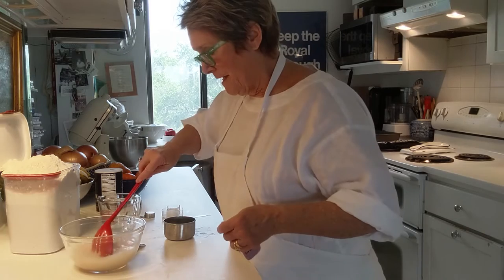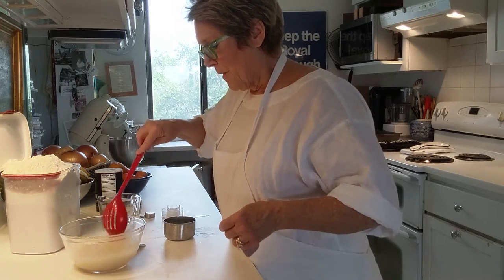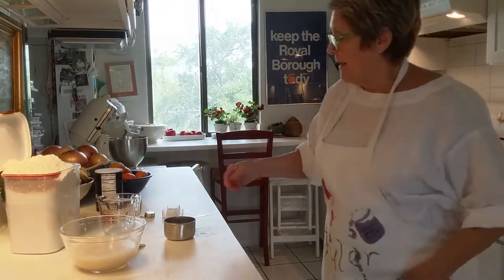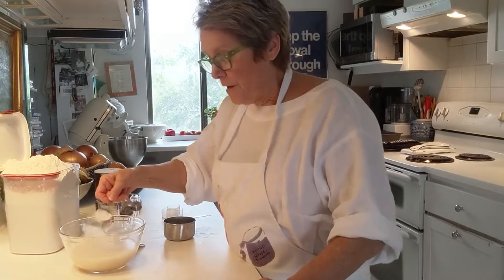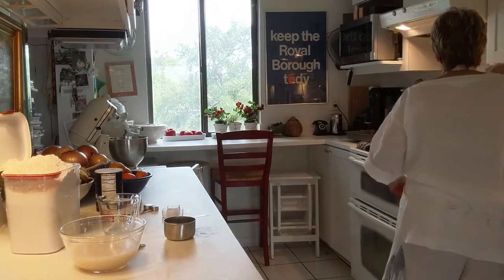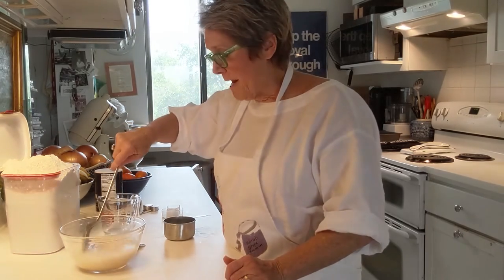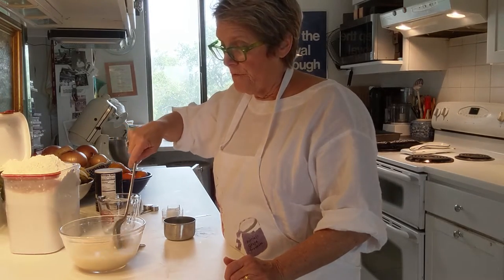We stir that up just a teeny bit. It works best if it has a little sugar in it, so we dissolve that. This calls for one tablespoon of sugar, so we're going to sprinkle that in. I'm going to turn the camera off because I'm going to wait and make sure the yeast actually rises — it would be really dumb to make this all the way through and then find that the yeast was no good.